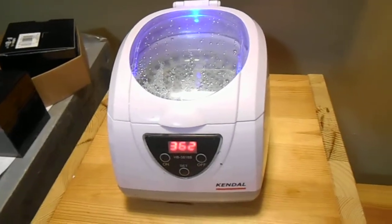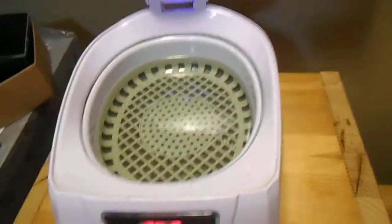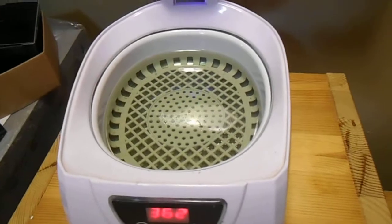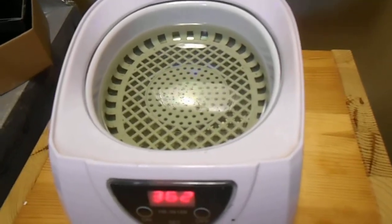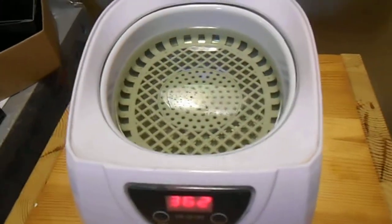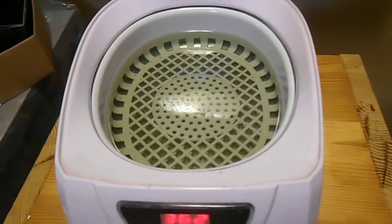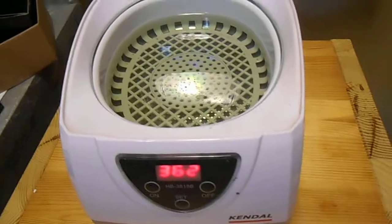This is our ultrasonic machine. What it does is it uses ultrasonic pulses through water and it knocks dirt off of anything — it knocks residue off, gets in the crevices, pulls that off. Any dead skin or calcium on a used watch, it'll pull that off. This machine is used for anything, but I use it for watches.